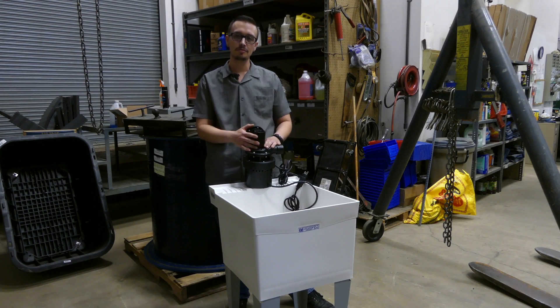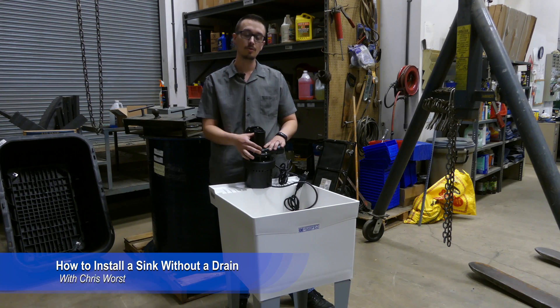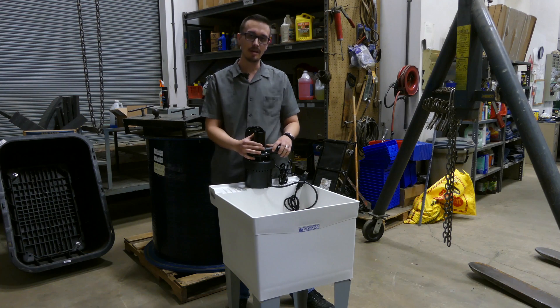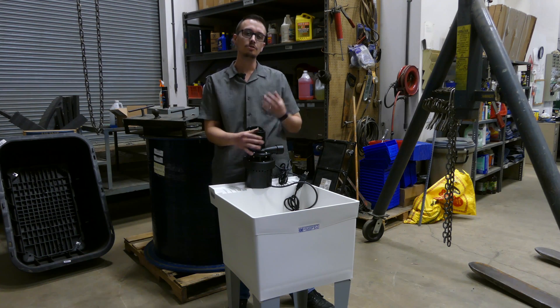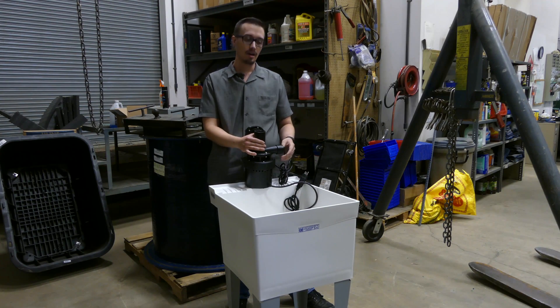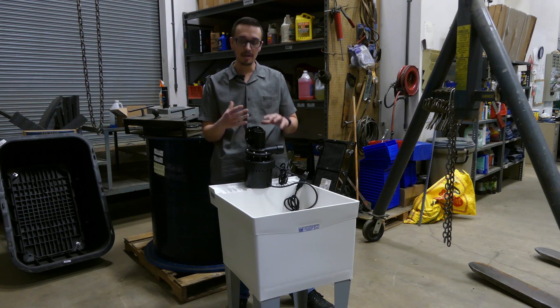Hey, welcome back to another RCWurst video. Today we're going to show you how to install a sink without using a drain — which really is partly truthful, but a sink without a drain is just a bowl. We're going to show you how to install a sink basically anywhere where you don't have drainage below the level of the sink so it can drain out naturally.